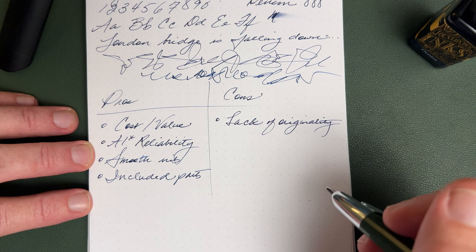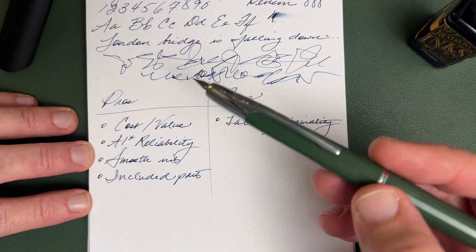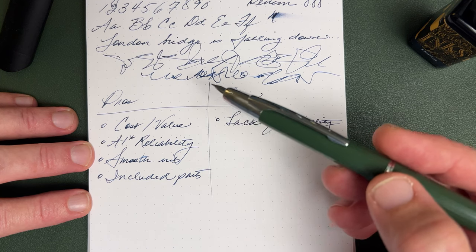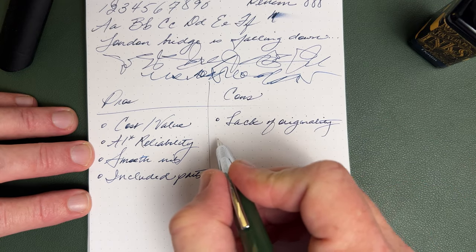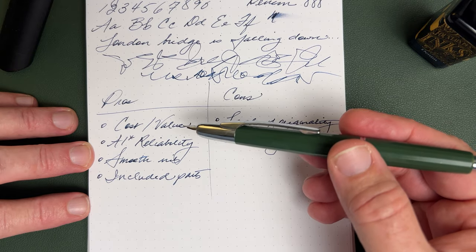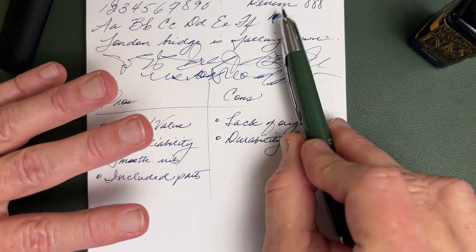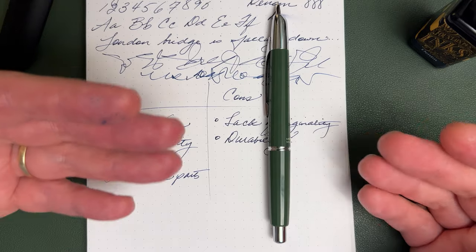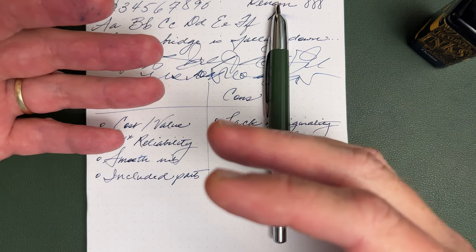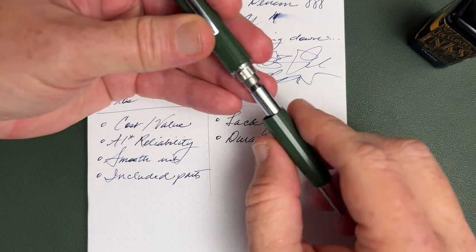Let's talk cons. The elephant in the room first: the lack of originality. This pen, like so many Moonman products, shows they have tremendously good manufacturing capability — what they need is equally good originality in their design. They make improvements and I appreciate that, but now let's make some originality strides. Second con: not knowing what type of plastic is used and how durable it may or may not be. It may be a 30-year pen — it may not be. There are extra stresses on the plastic of a pen like this compared to the metal A1, so it's fair to leave that as a wait-and-see.